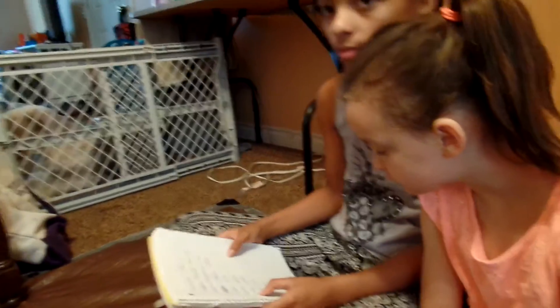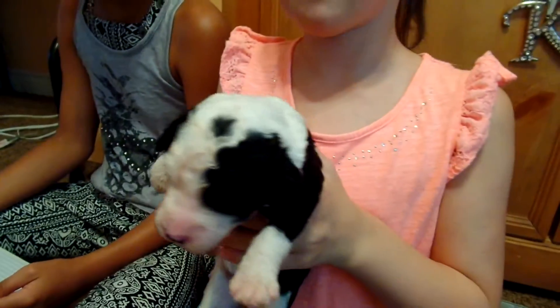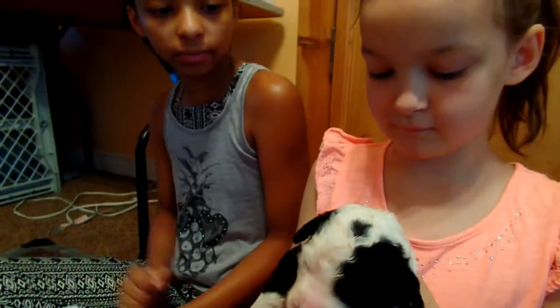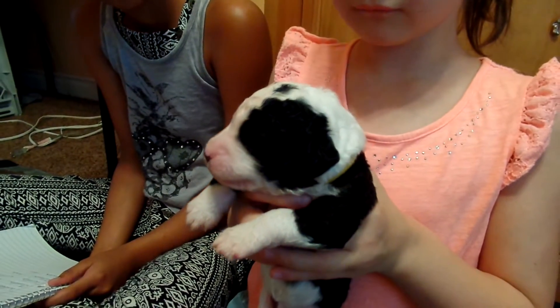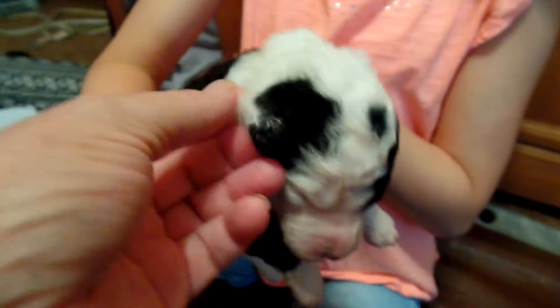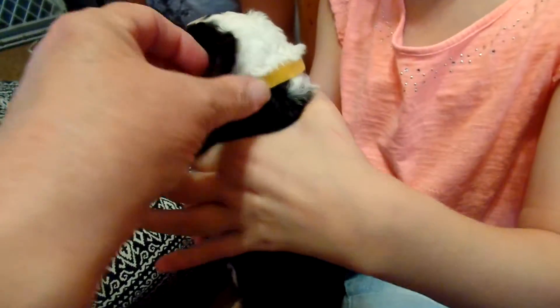Okay, we have the yellow collar coming up next. Who's the yellow one? This is Wilby. Wilby? Yeah, and he has a yellow collar. And he also has a patch on his left eye and a dot on top of his head. He does have a little white on his right ear, right here. His left ear has a little white also, but it's more towards the top of his ear.